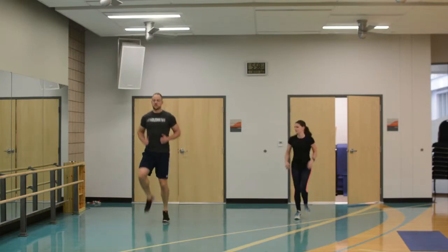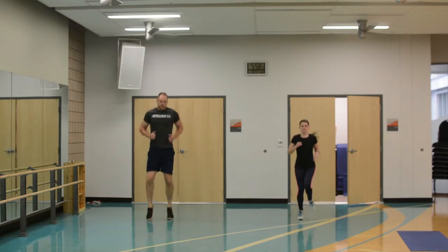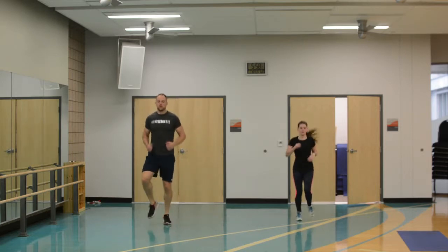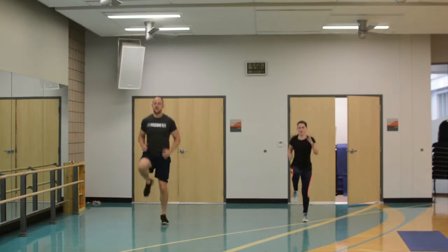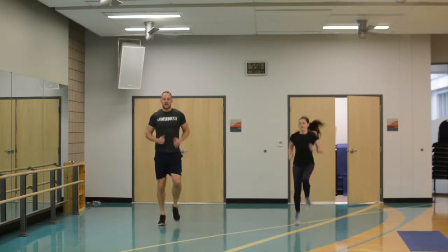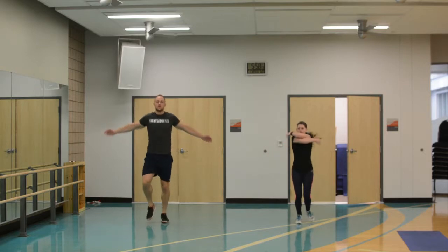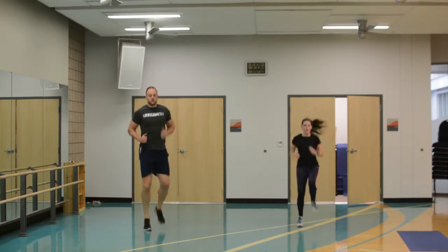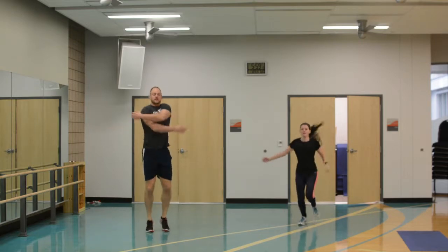Let's get the heart rate up again and just do some jogging in place, nice and relaxed for right now. And then let's go high knees — get them up there — and back down. Now as you're down here, arms hugging yourself. Now back to high knees, and then back to hugging yourself down low.